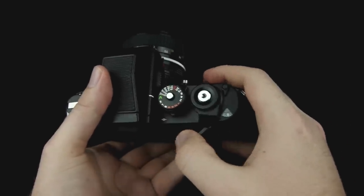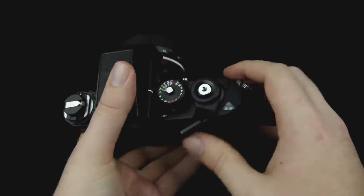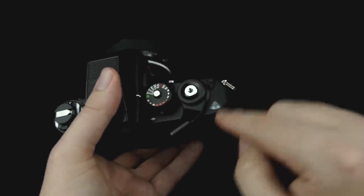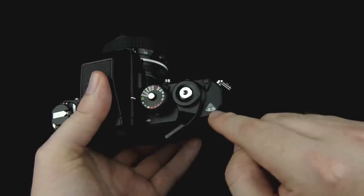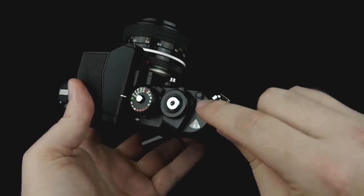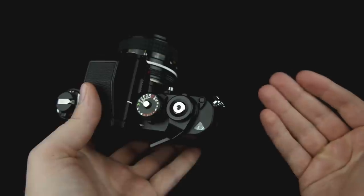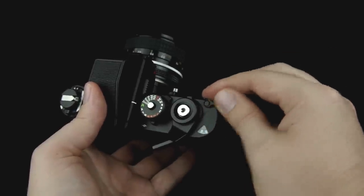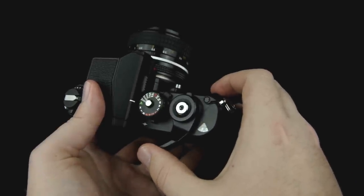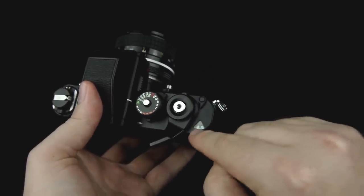Up here on the top of the camera is your winding lever. You can keep it in this open position while shooting so you can very easily cock the shutter. When you do this it will re-cock the shutter and pull the film forward, allowing you to take a picture, and it will also advance the number dial showing you which photograph you're on in this current roll. This camera also has a double exposure lever. If you want to take two photographs on the same piece of film, you move this lever and the next time you cock it, it will only re-cock the shutter without pulling the film forward — so you can shoot two photos into one.